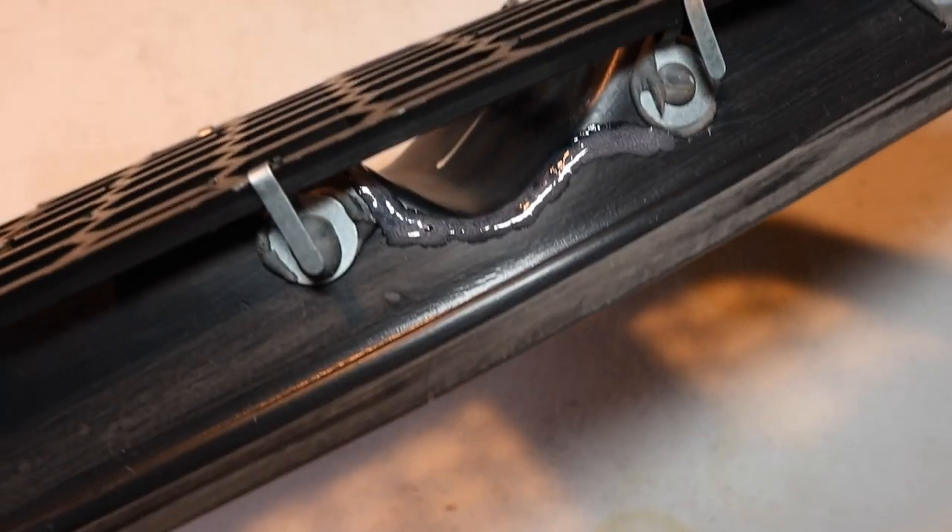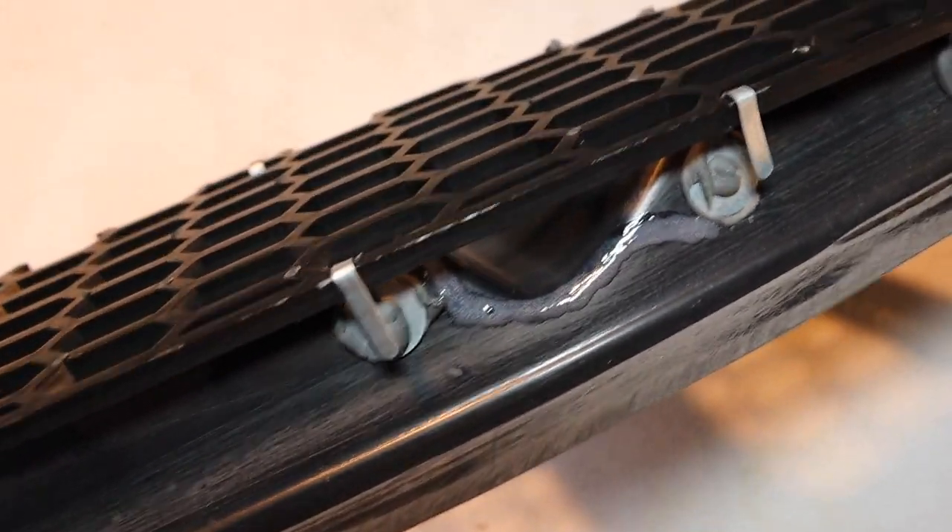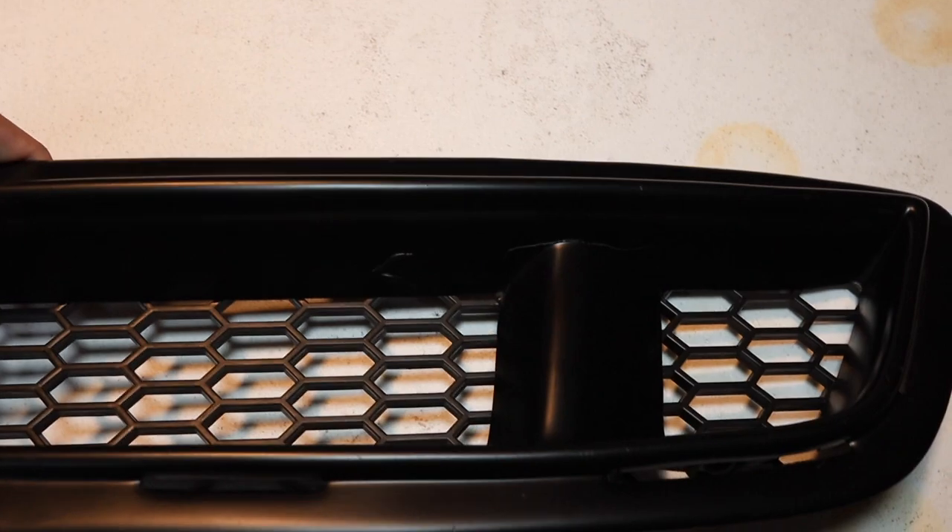Moving on to this GT grill I was able to acquire for free. It was a bit damaged, so I applied some 3M glue to repair it, left it overnight to cure, and it came out solid as a rock.